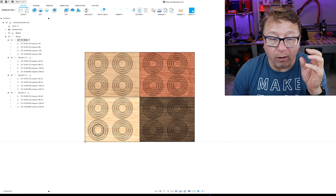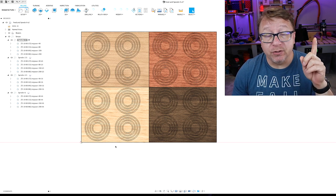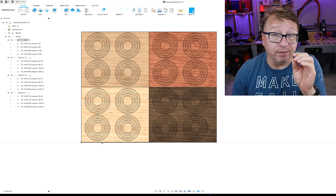Here we are in Fusion 360. I've spent the last hour and a half fighting with it — the latest update appears to have broken some copy and paste features. Regardless, I have what I need on screen. You can see a bunch of concentric circles for each of the different wood types. I'm going to do an engrave operation on each set of concentric circles and then analyze the results, similar to the last video.